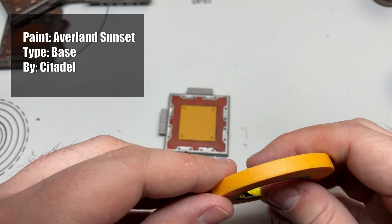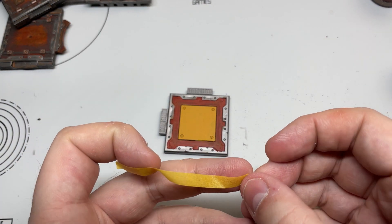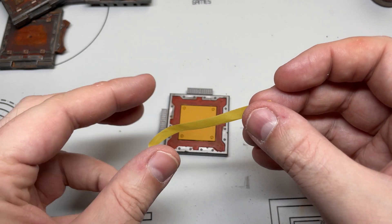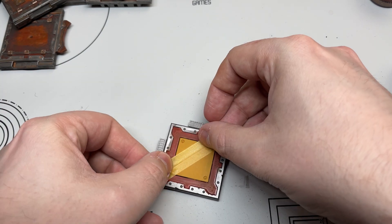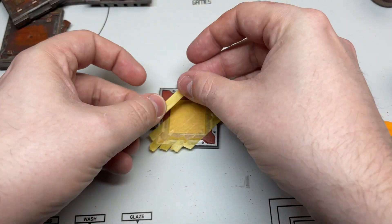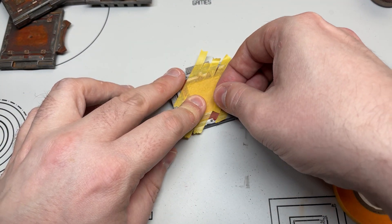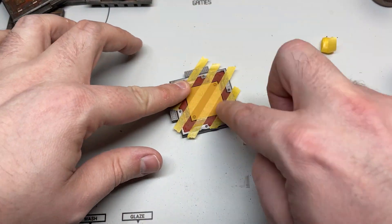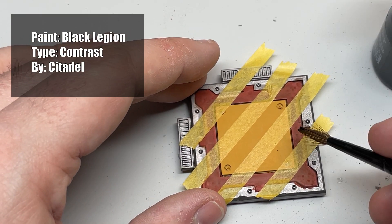Then I decided to paint some hazard stripes on one of the tiles. I painted it with Averland Sunset — it took three or four coats to be solid — and then I applied masking tape. Hazard stripes are just as easy with a brush as with an airbrush; they come out a bit smoother with an airbrush, but it's possible with just a roll of masking tape and a big brush. Start in the middle because you want a perfect stripe from corner to corner. Lay it diagonally as carefully as you can and keep adding strips parallel to it until you've covered the entire yellow area. Pull off every second strip — this ensures each strip is exactly the same width, which is very important for hazard stripes.